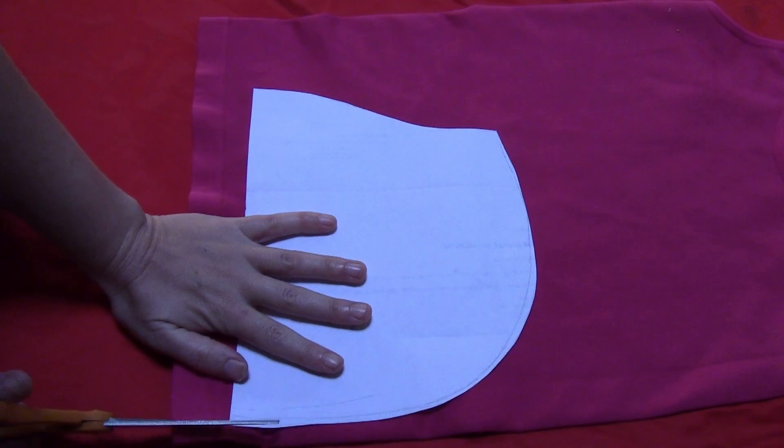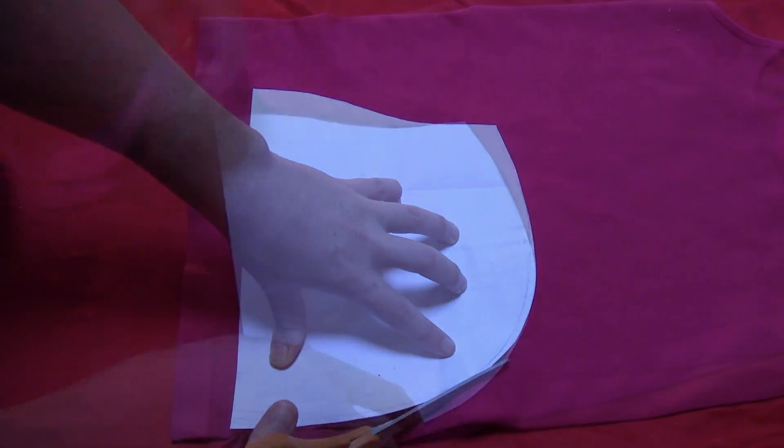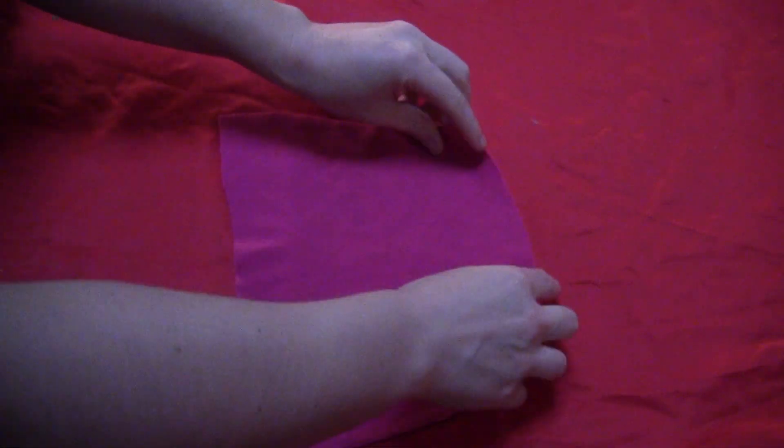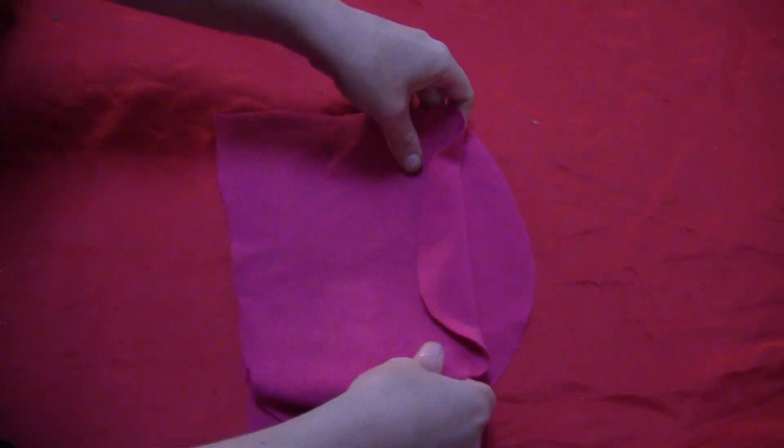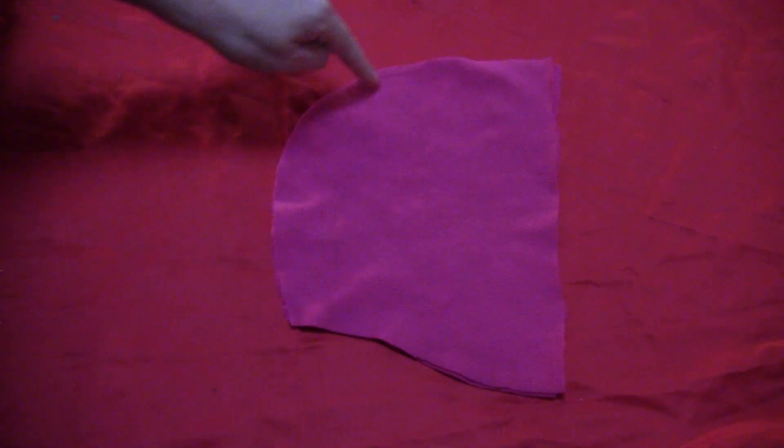Cut the hood shape out of some pink fabric — there's a free template for this that should be popping up on your screen, or the link is in the description box. Cut out two pieces of that hood template, lay them over each other with the right sides together, and sew around the curved edge, leaving the other two sides open.